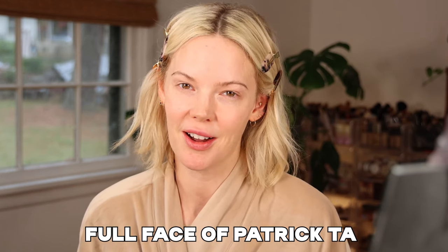Hi, I'm Mallory Brooke, makeup artist and content creator here on YouTube, and today we are doing a full face of Patrick Ta.